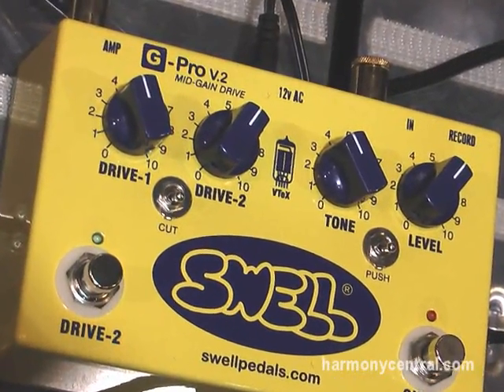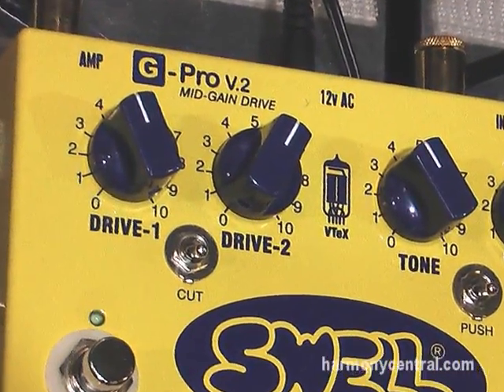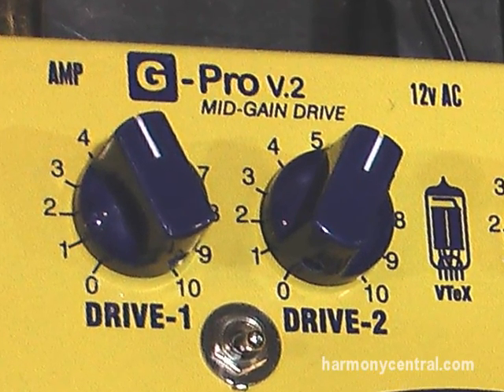100% analog, true bypass, 10-year warranty, made in the USA, dual drive — that means there's a drive one and a drive two control and you footswitch between them. They also have a speaker simulated record out on them.